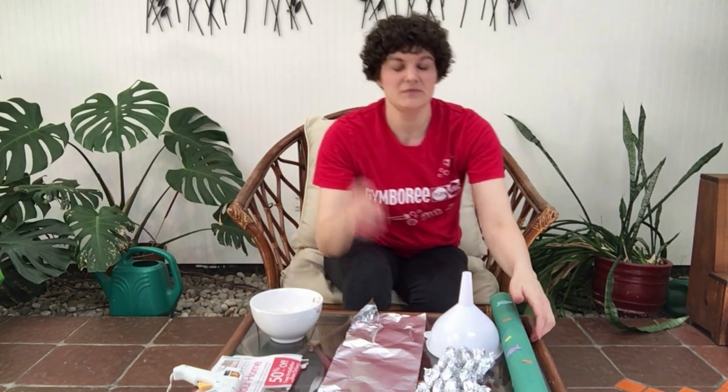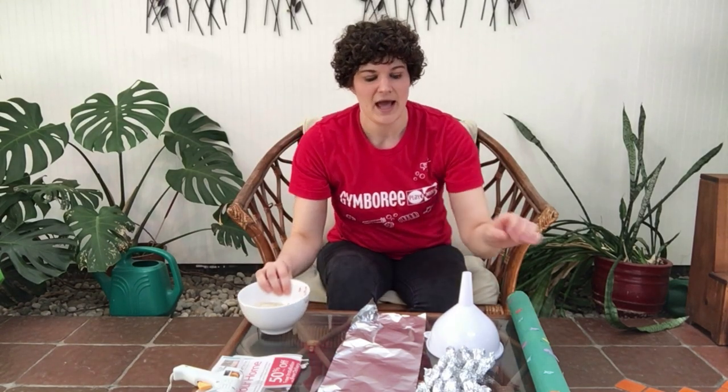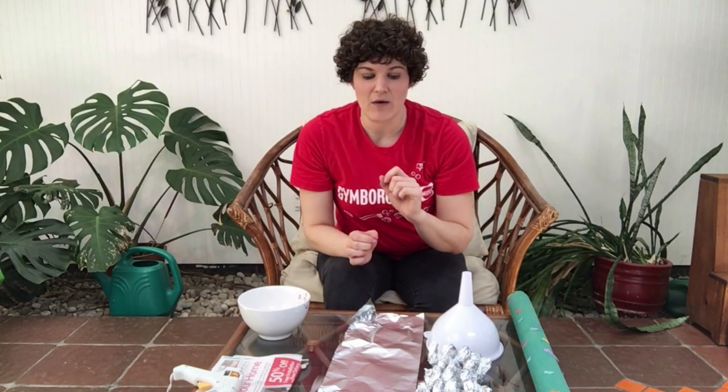Now we're going to start adding some things inside. Two ingredients are going to go into our tube: first is some rice, and the other is some of these foil snakes — these coiled up pieces of foil. I have six pieces here and I'm going to show you how I made those.